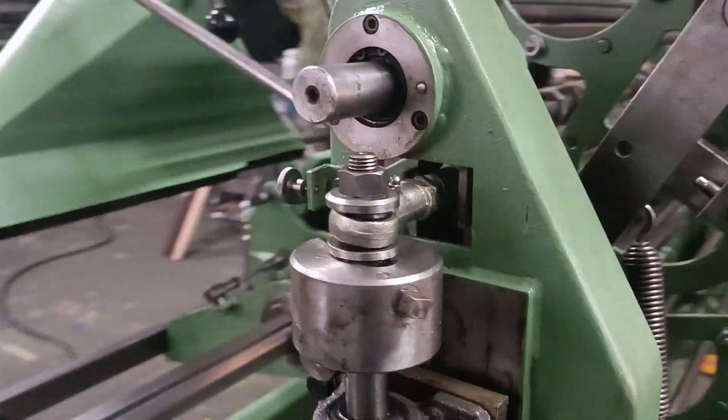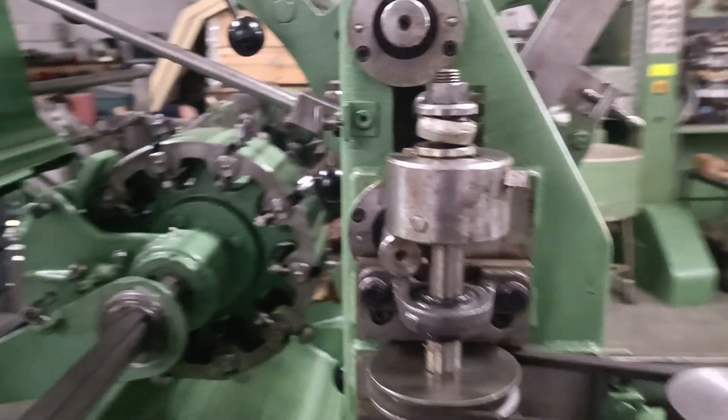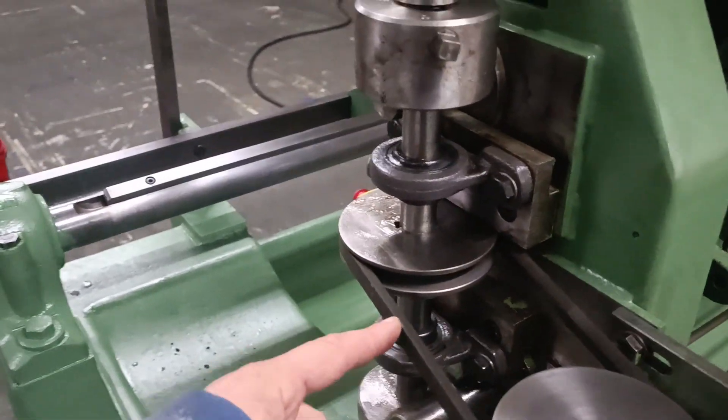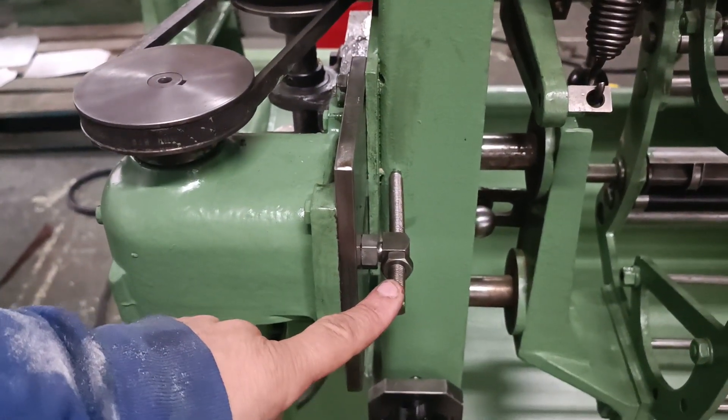For rotation speed you can move only the distance. If you need to put more pressure on this belt, it is necessary to set up this screw.